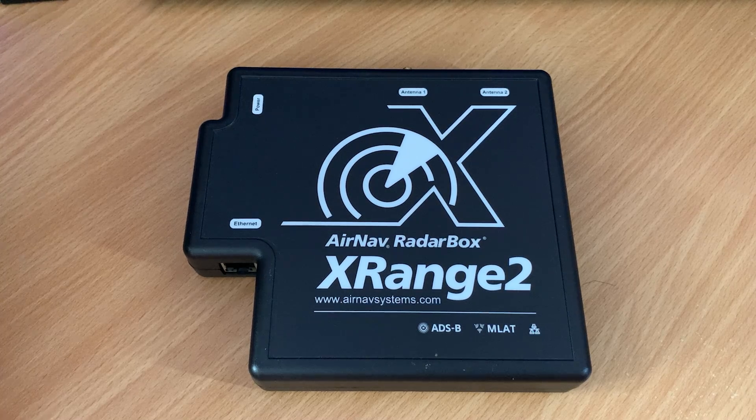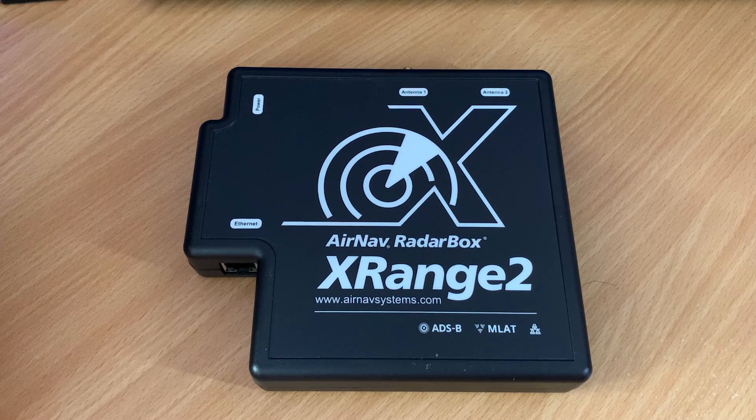Hi and welcome back to another TechMinds video. Over the years I've tried and tested many different methods of tracking aircraft through receiving and decoding ADS-B transmissions on 1090 MHz, and if you are a follower of this channel you would have seen some of my videos on what software and hardware is required to do so.